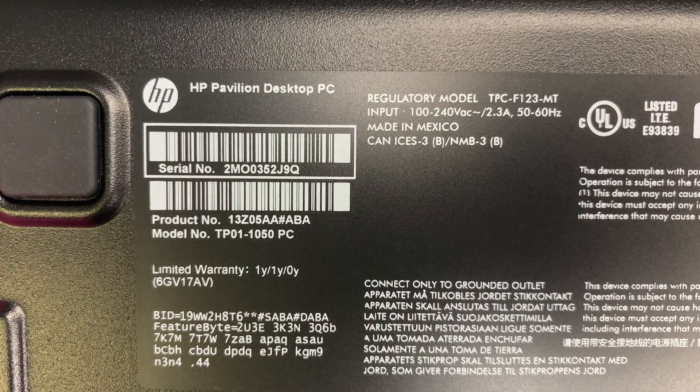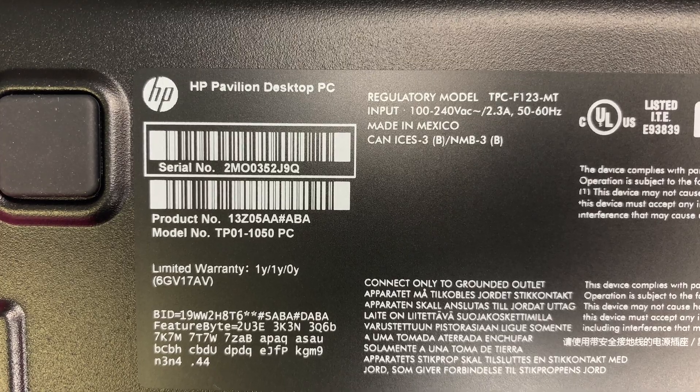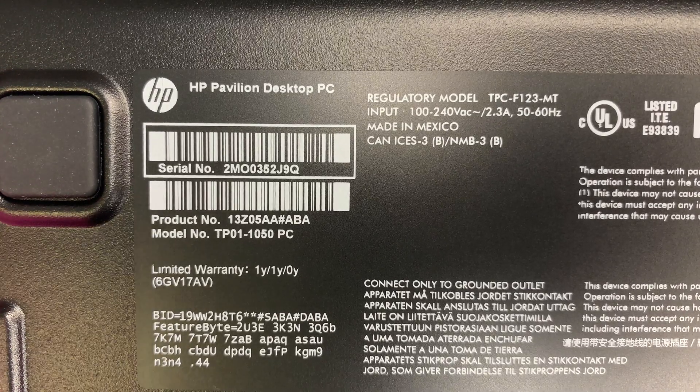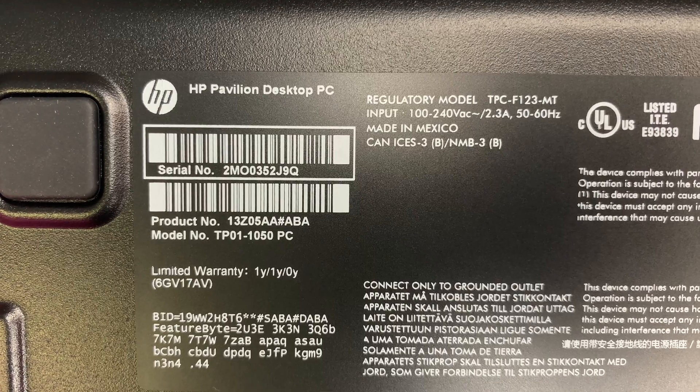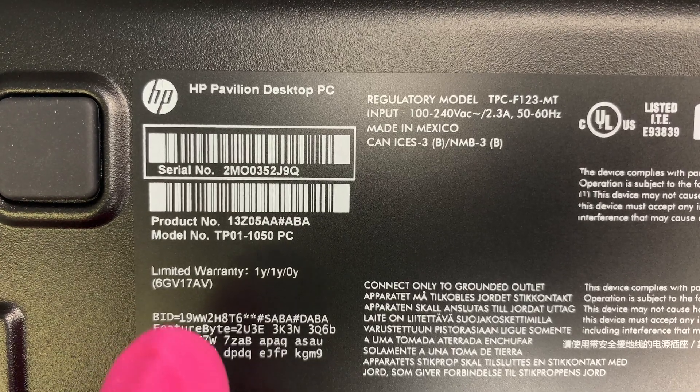Hi, welcome, and I hope you're doing well. In this video I'll be showing you how to upgrade or add an additional hard drive to this HP desktop computer. First let me show you the model number.